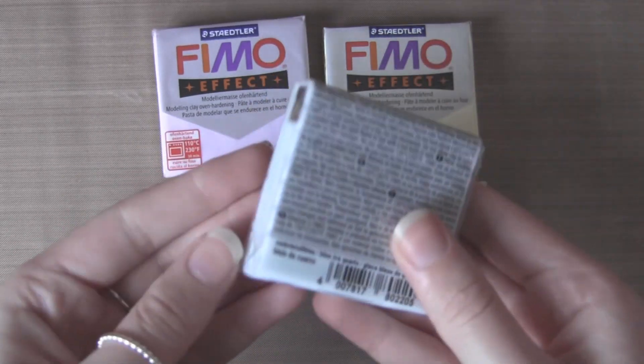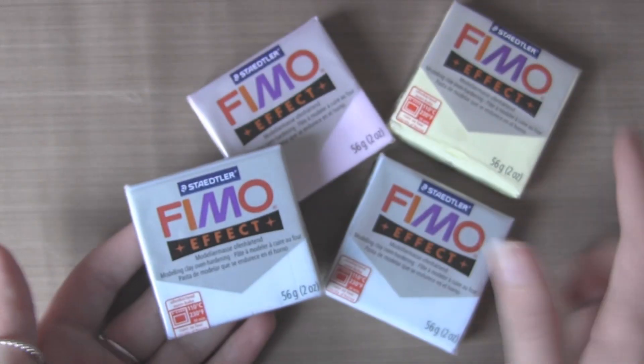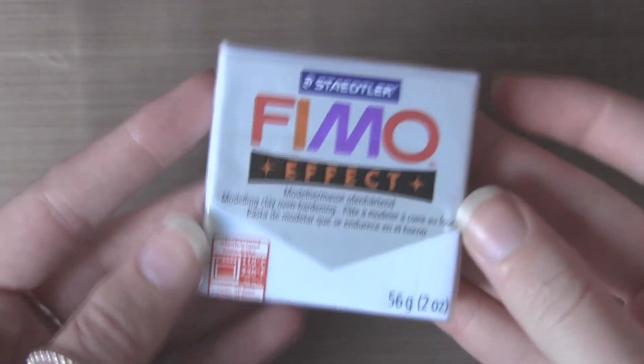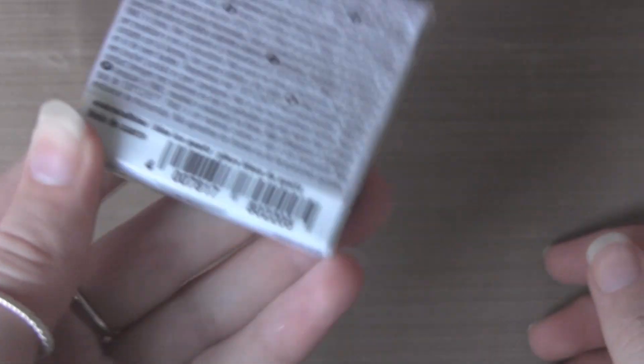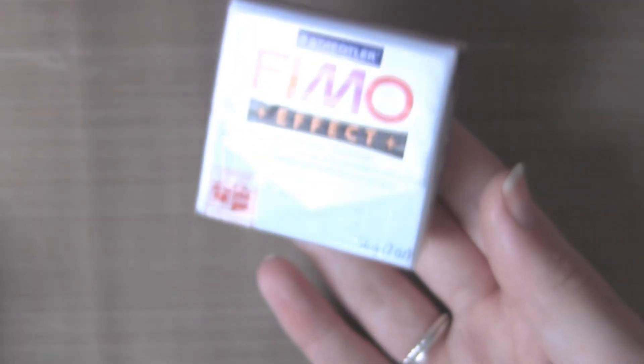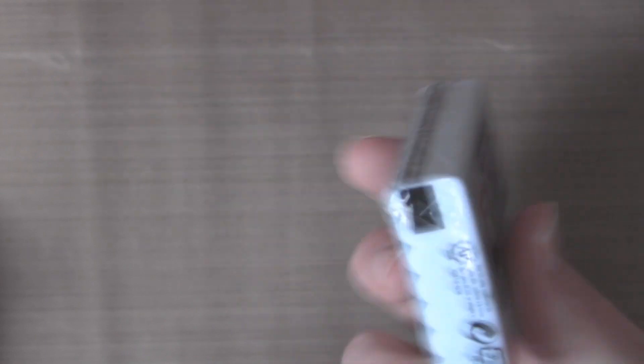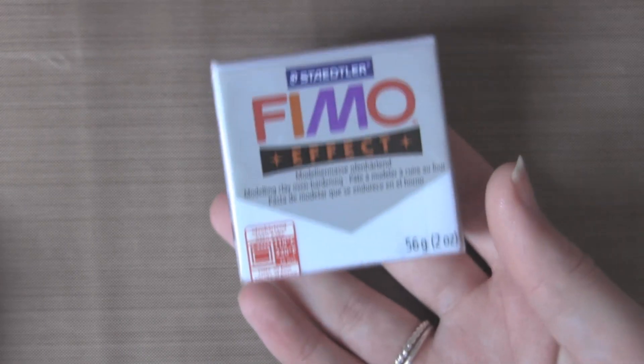So as you know, Fimo blocks come like this — they're all packaged at the side and this kind of thing. These are just Fimo quartz clay, but it comes on every single bit of Fimo that you buy. This is just the packaging; this is ice quartz I believe — yeah, blue ice quartz — and this is what it looks like. When I first started clay, I had no idea it was on here, and the people that knew it was on here didn't know what it was for.